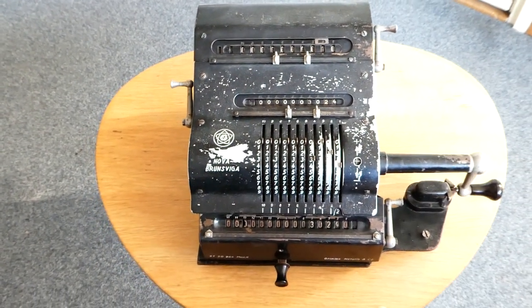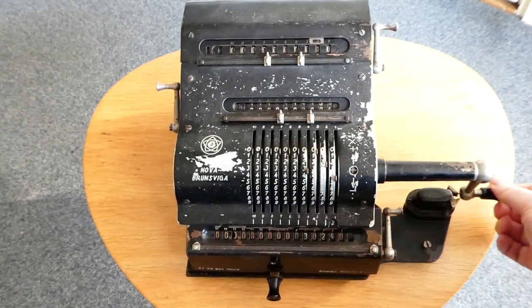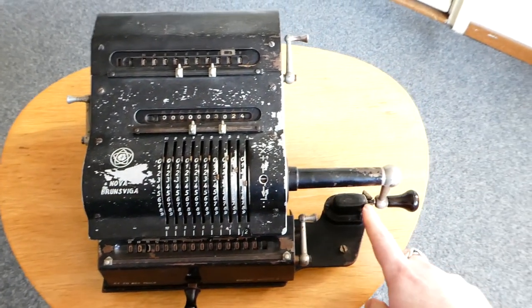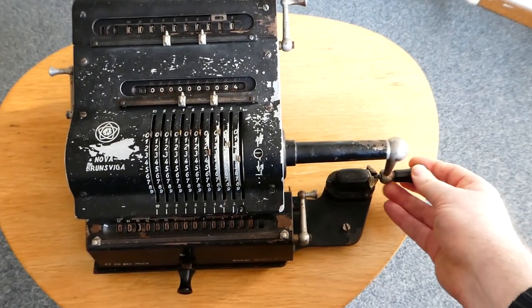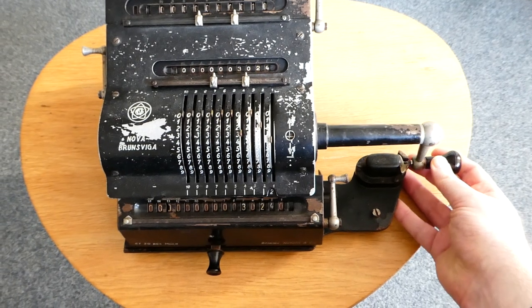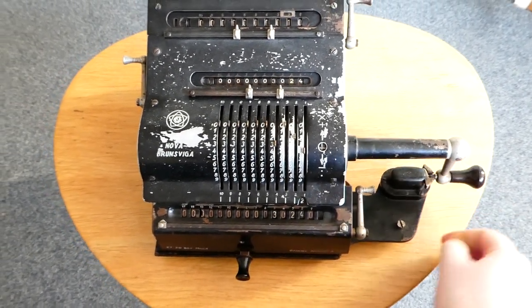Subtraction is easy — it's just moving the crank in the opposite direction. By the way, there's this nice cradle here for the crank handle, so that you can move it quite fast and the springs in this clamp slow it down quite nicely.